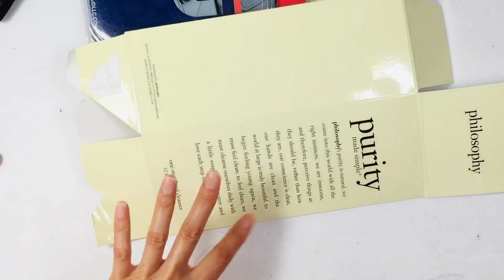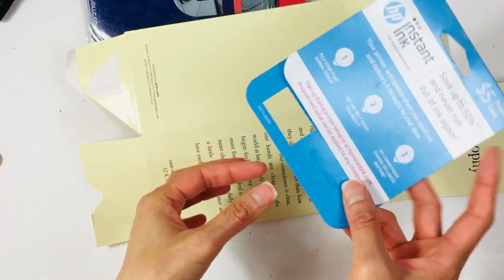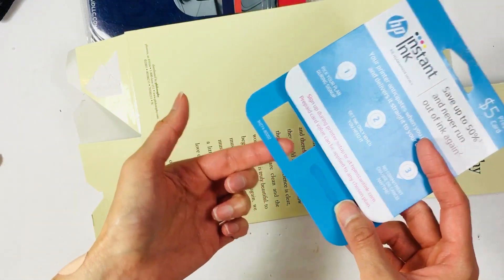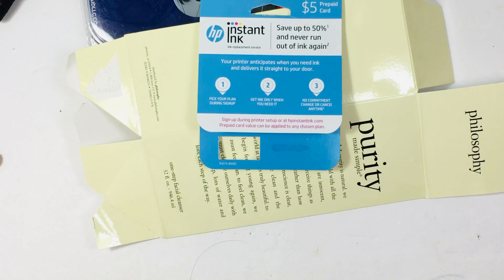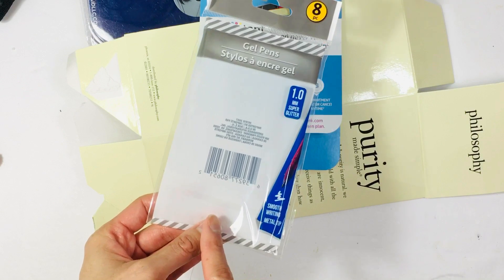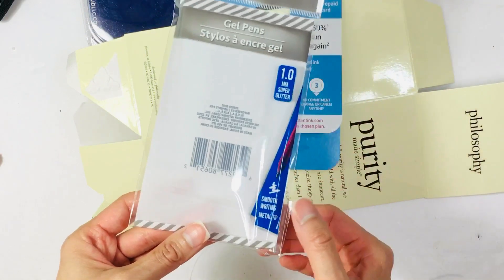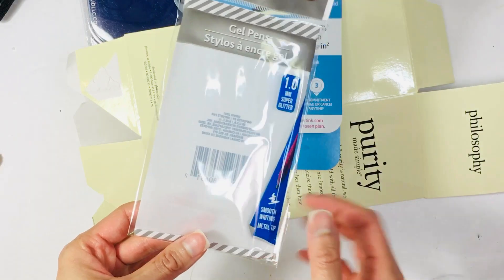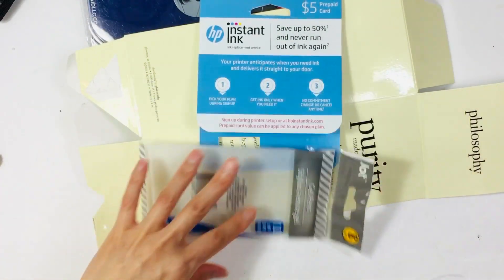This is from face wash. I have stuff like this — this is from Instant Ink and it has a little window right here that might be cool for something. I got these pens from Dollar Tree and these are really good — they're gel pens but they have glitter in them and they write so well, and I have the packaging for that.